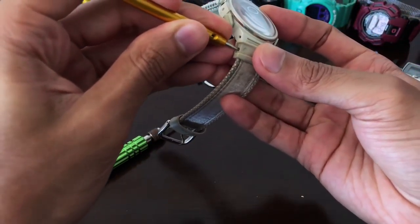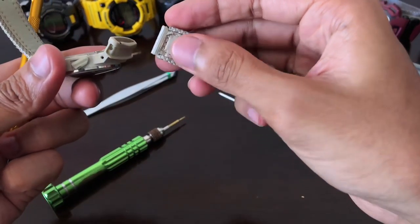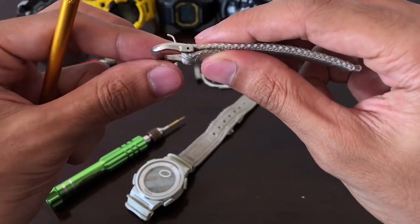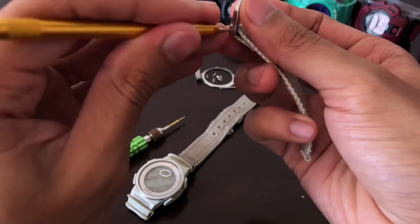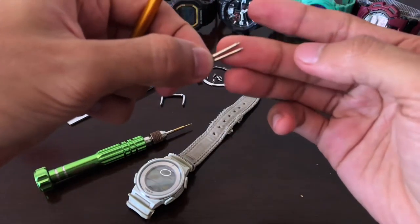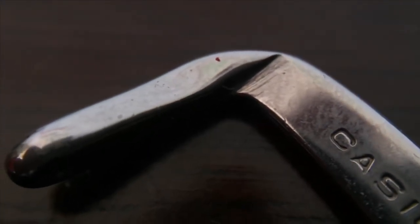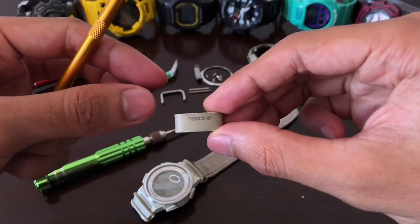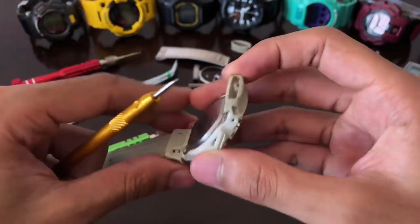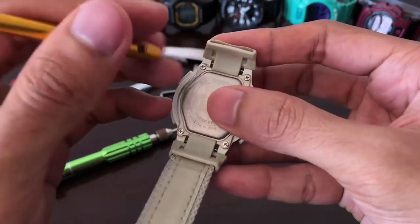We are able to remove this part — we have a spring bar here that is holding the watch band. Pull this thing out and that's what's holding the watch band into place. The buckle has a very unique style and it's also a really thick buckle for a model that is pretty slim. Let's remove this part as well — it comes with a similar style of construction, however the spring bar for the buckle is thicker than the one on the watch.